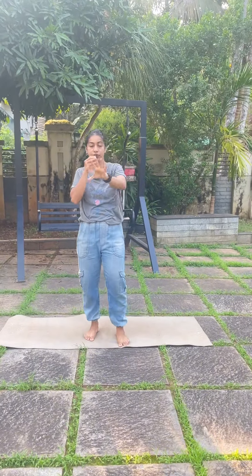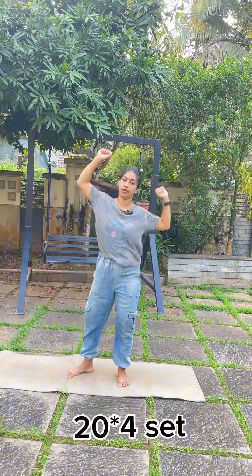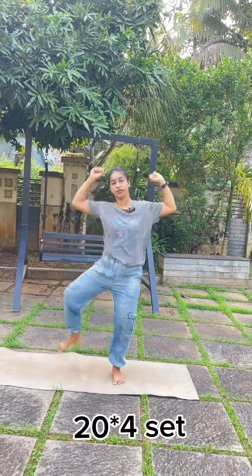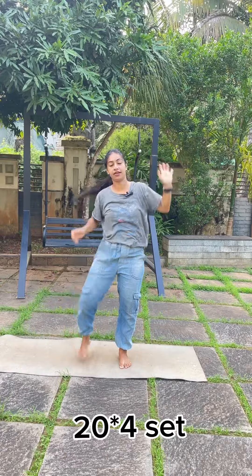Now you can do the second exercise for 20 or 30 reps. Then you can do the opposite side exercise. Okay friends, now let's do the third exercise. 1, 2, 3, 4, 5, 6, 7, 8, 9, 10. One side is 10 and the other side is 10.